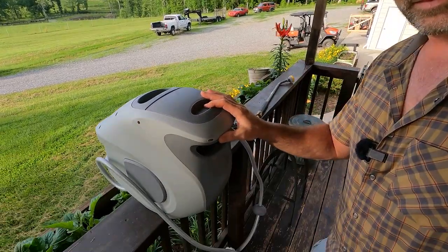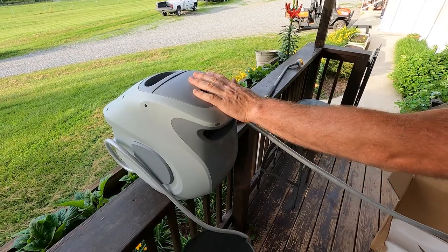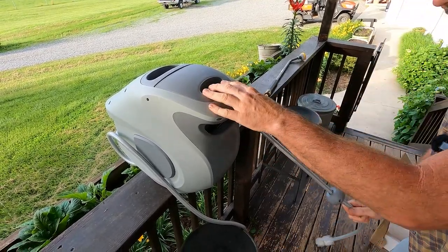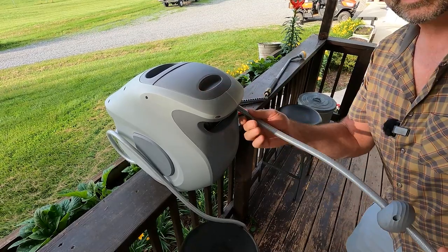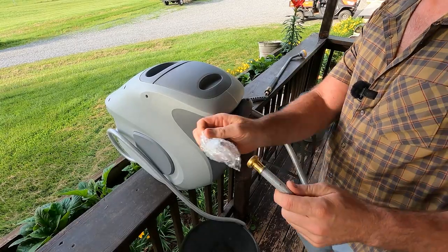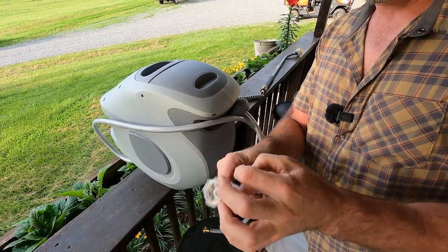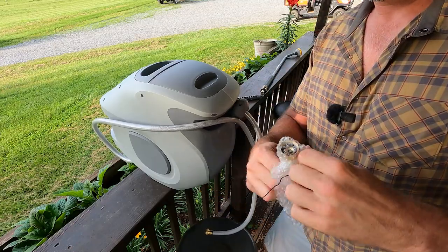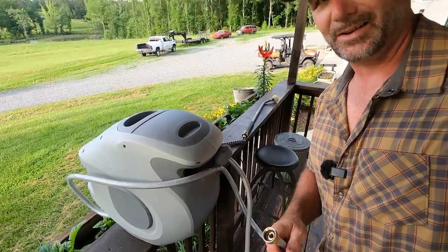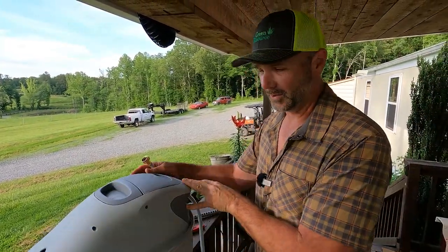This is a hose reel that is retractable. Much like a hose reel you would use in your garage — it just sucks the hose back in. When I get done using it, I pull it out, it locks into place, and when I'm done I simply release it back. It's got nice brass fittings on the end. Fit and finish-wise, it seems pretty tough and robust. This is going to go right on my porch, and it's designed for outdoor use.